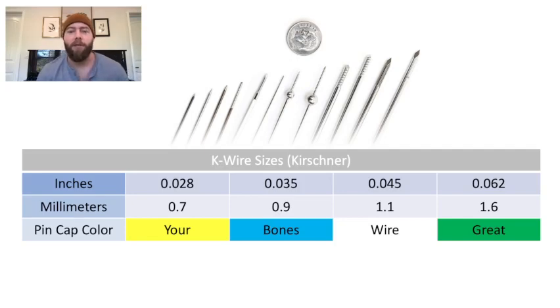Here are the K wire sizes you need to memorize. First of all, you need to know that K in K wire stands for Kirchner, who's the man who brought them to us. You need to know that there's a measurement in both inches and millimeters that are used interchangeably in the operating room, so you need to know both those numbers.